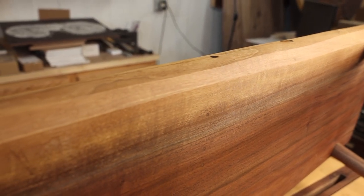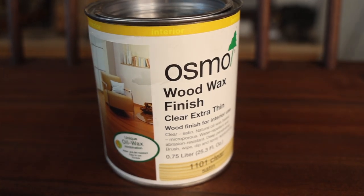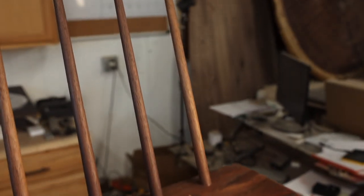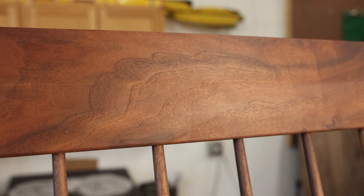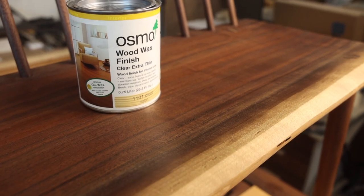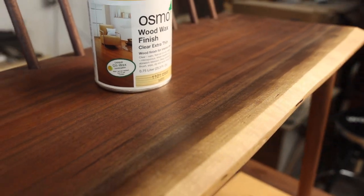You can see the under bevel here on the natural edge. One of my favorite things about this piece is the finish — this is done with Osmo Wood Wax finish. It's extra thin, penetrates the wood super deeply, and the amber tone is great for most woods. It shows every bit of the grain and it's not a film-forming finish, so the feel of it is incredible — it doesn't look cheap. You can see the nice satin sheen there.